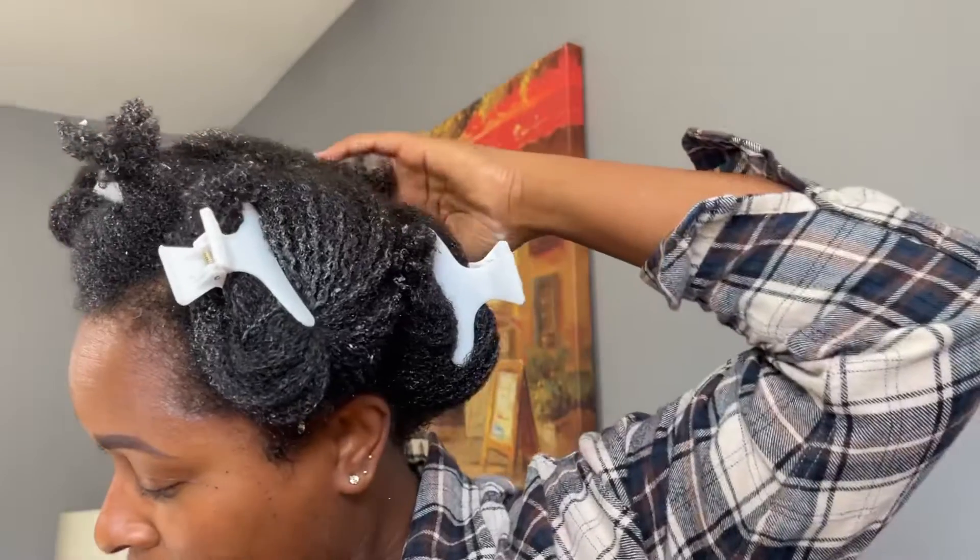Yeah, it definitely has a lot of slip. And the smell — it's not a bad smell, it's just a very mild smell, not very noticeable. I really like that because I don't like strong smells. So I'm finished applying it.